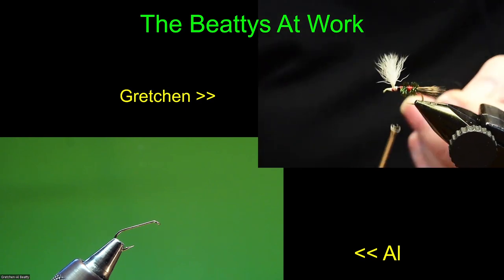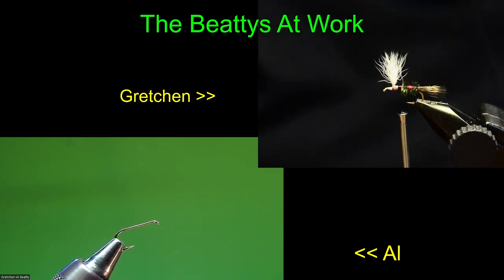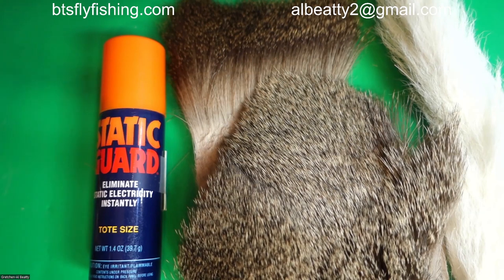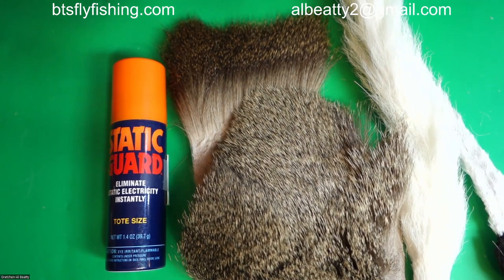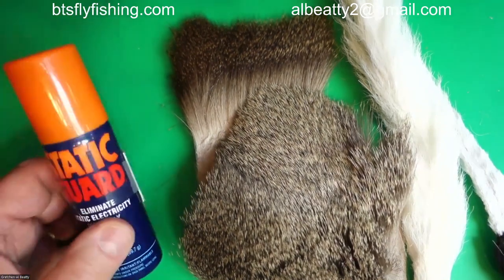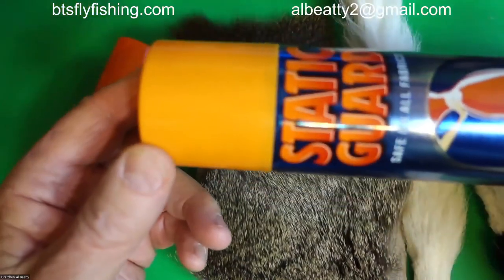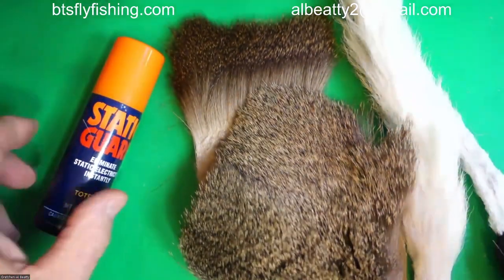I've got a hook in the vise. Let me go to full screen. There we go. One of the things if you're going to tie with hair and you're in the desert Rocky Mountain West — where Idaho is basically a desert country — you're going to need static guard to get rid of static electricity. That's the one we use as a reminder to talk to you about static guard, but in reality this is the one we actually use. It comes from the grocery store in the laundry detergent section. Worth having every time.